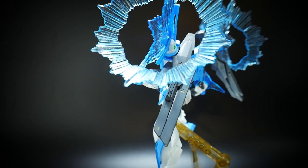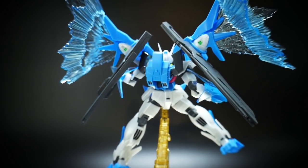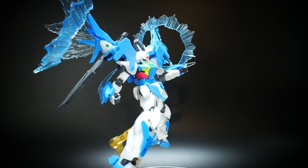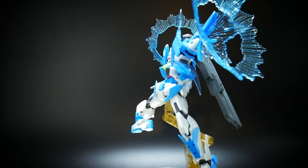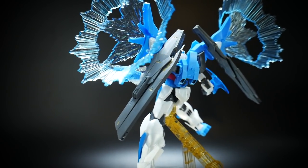I'm not going to be covering posability, minor details, or everything. The only thing I'm really going to cover in this review is essentially the effect parts as well as the colors. If you want to check out the articulation and overall details of the kit, I definitely highly recommend you check out my normal Gundam 00 Sky review.